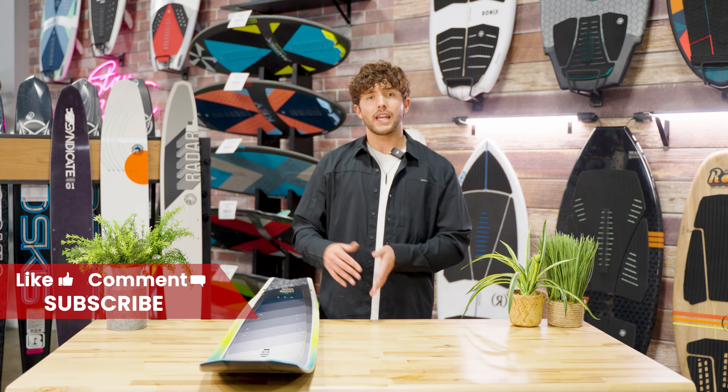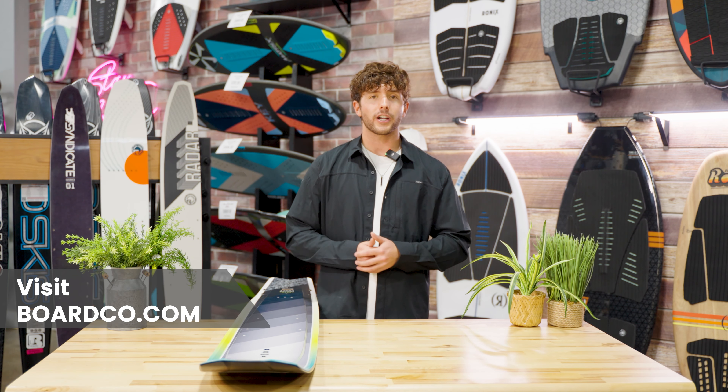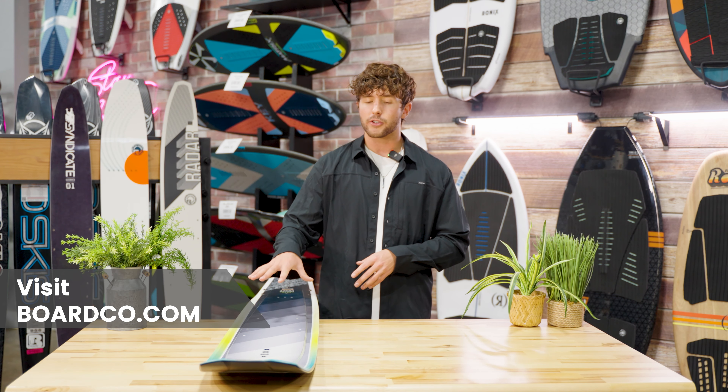If you have any questions about the HO series lineup or what's new for 2024, head over to boardco.com or give us a call and we will answer all your questions.